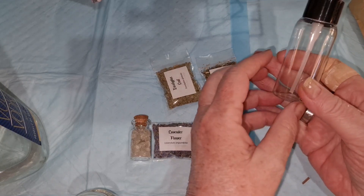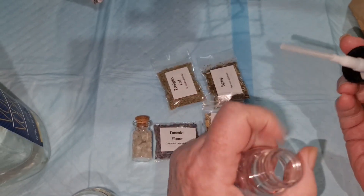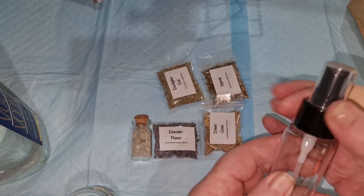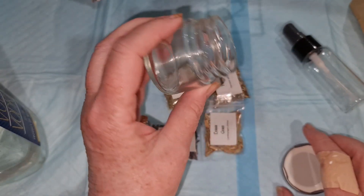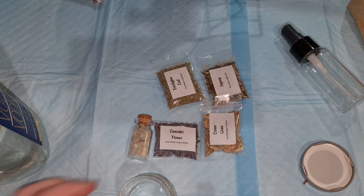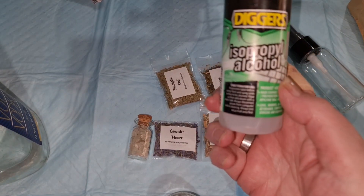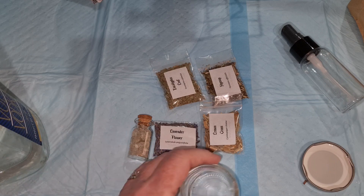Now this little bottle here has a little squirty nozzle in it, as you can see. I'm not going to make the spray with all the herbs directly in this because I don't want them getting stuck. So I've got this little jar here and I'm going to make the tincture to go in here. The first thing I'm going to do is spray the bottle and the top with some alcohol spray just to cleanse it — make sure there's no germs in there because these have been sitting around for a while. The alcohol will dissipate so there's no issues with that.